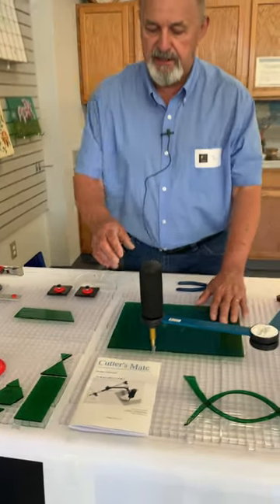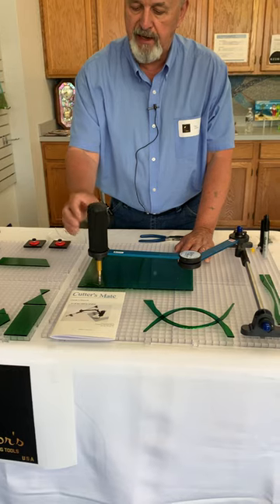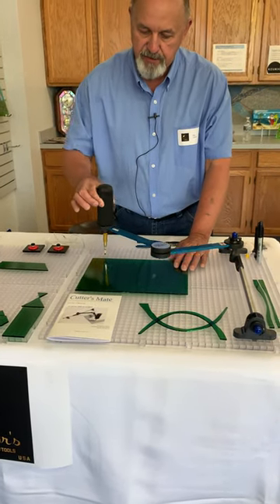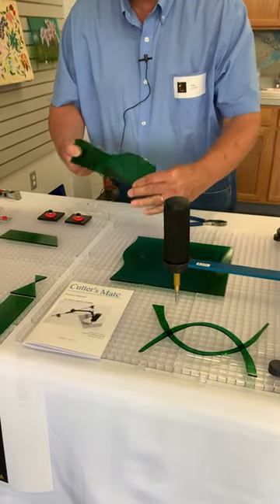We'll just do a couple easy cuts with the Cutter's Make. All I do is relax my hand, put it on the Cutter's Make, and just draw it back to me and make a score.